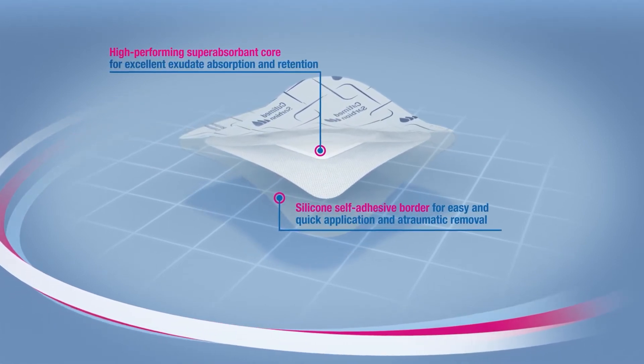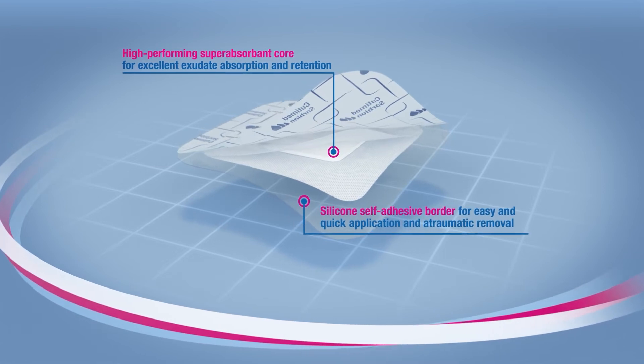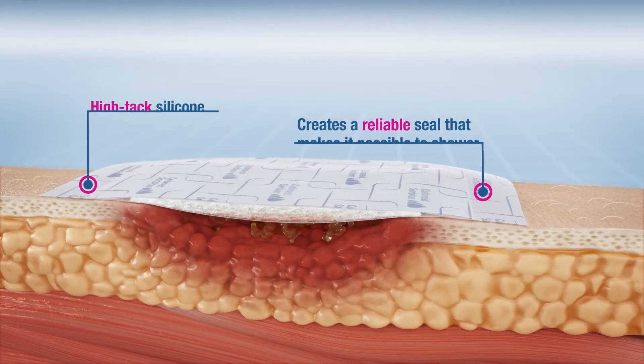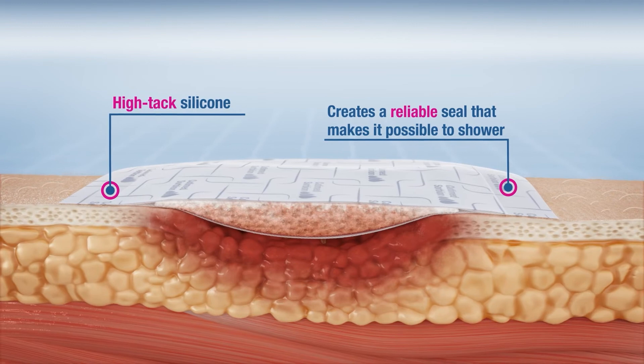The HITAC self-adhesive silicone border allows for secure and reliable fixation, whilst being gentle and atraumatic to the skin on removal. This is thanks to the intrinsic qualities of silicone that enable easy and soft adherence and reduce forces on the skin during removal.